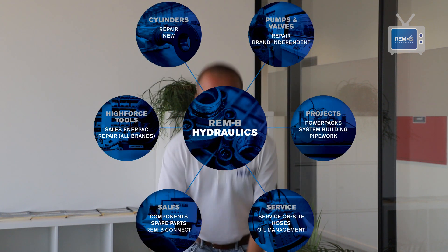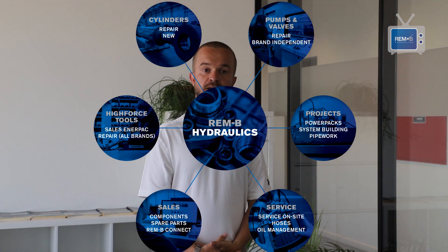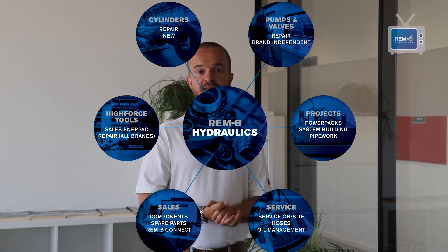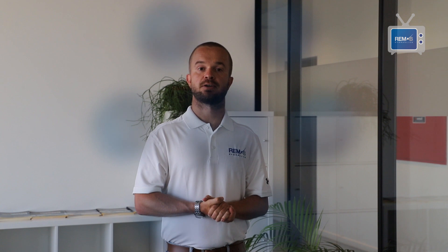In this video, we highlighted our hydraulic pump repair division, but we can help you in other fields as well. Next to hydraulic pump repair, we are also specialized in hydraulic cylinder repair, product sales of hydraulic components and spare parts, hydraulic service and maintenance on site, hydraulic system engineering and projects, and sales and service of high-pressure, high-force tools.